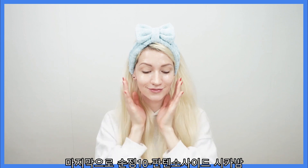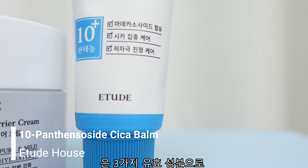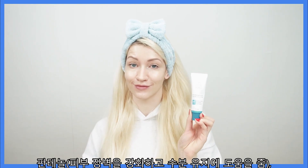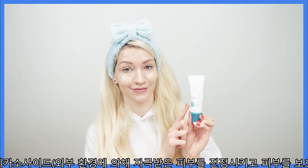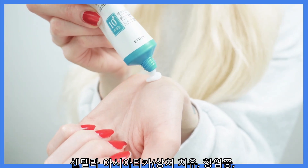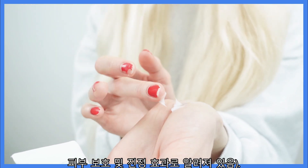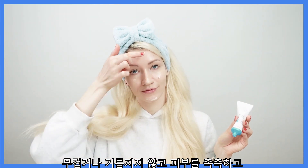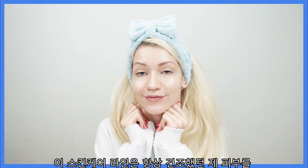Lastly, I'm using the SoonJung Cica Balm. It offers special soothing care to problematic areas with three effective ingredients: panthenol, which strengthens the skin barrier and helps maintain moisture; madecassoside, which soothes skin irritated by the external environment and protects the skin; and centella asiatica, known to be effective for wound healing, inflammatory skin protection, and a calming effect. It gives the skin a moist and comfortable feeling without being heavy or oily.